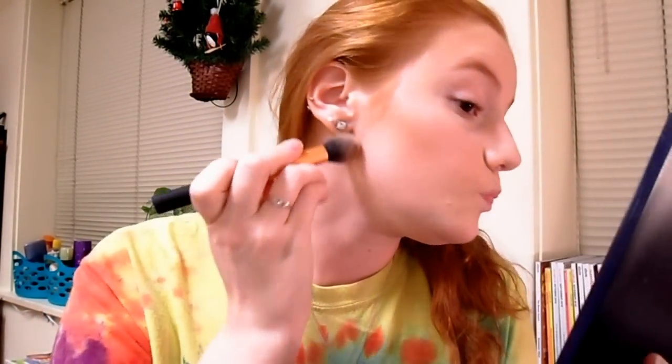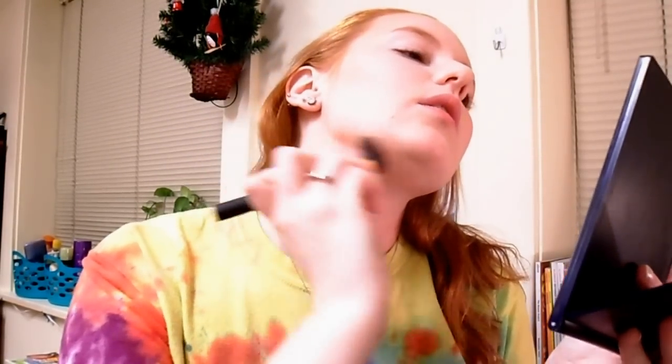Then I'm going to take the light shade again and contour my jawline. Tap off the extra. I'm going to start back here and work forward, then blend it down my neck. And then the other side — well done.